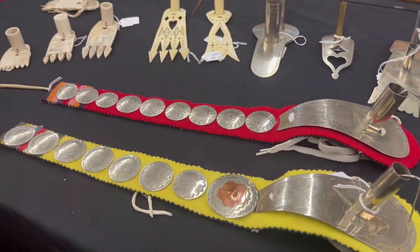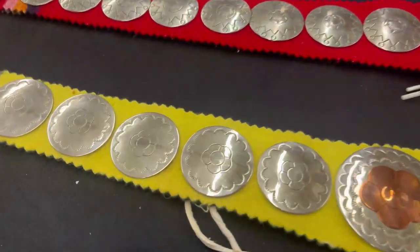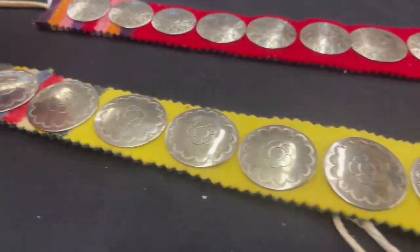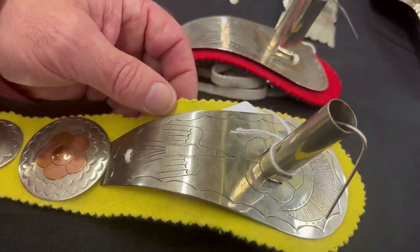Let's move over to these two charms in the front here — German silver graduated conchos on both of them. That trade cloth candy stripe on the end, right up to a nice thunderbird on the inside. A lot of stamping on these.